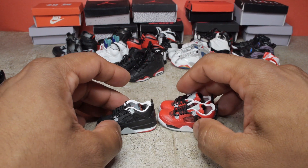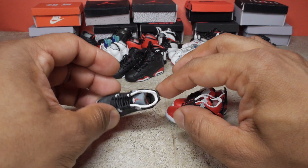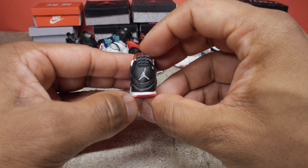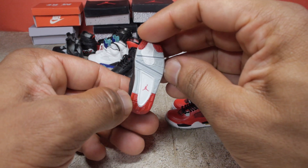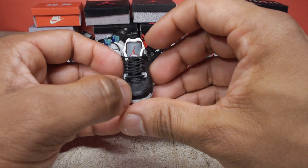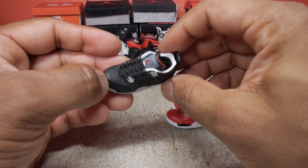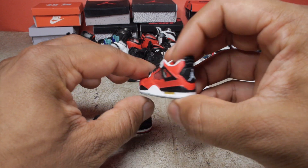Next up we have the fours. For the Bred colorway, I was only able to get one shoe because they were in such high demand that it was difficult to find a complete pair online. But this is still a great looking shoe. And I also have the red Toro Bravo sneakers as well.